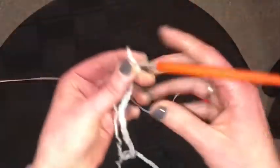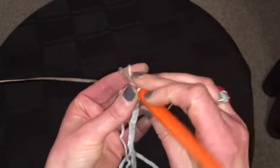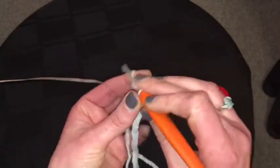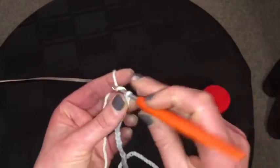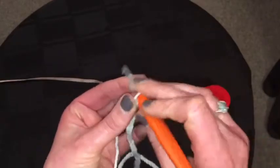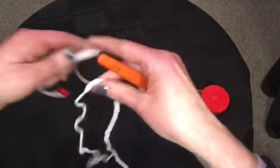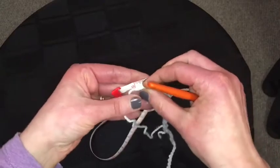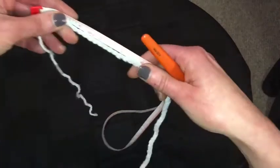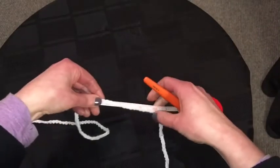I think you really do need an even number, but it doesn't really matter because you're only going to have one left at the end and you can cover that up or rip it out. Starting with a little slip knot — pull it kind of tight-ish but not too tight.